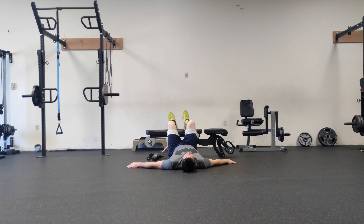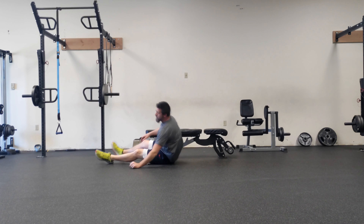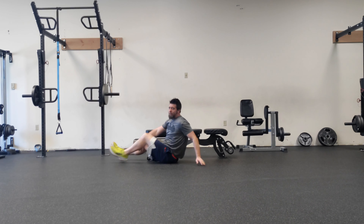After 10 on one leg, switch sides — 10 on the other leg. Go ahead and repeat that circuit for us, three total rounds.